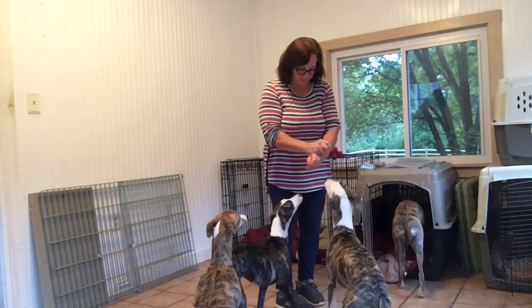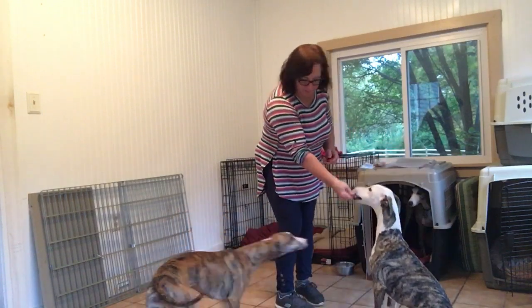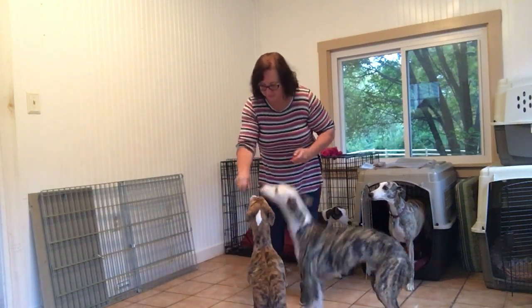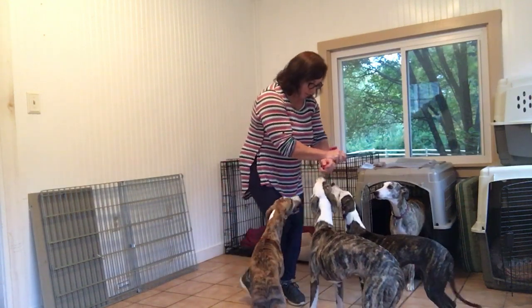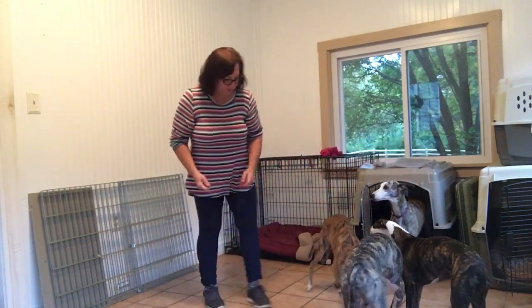Good. Okay, it's Queenie's time. Now they're excited because of the other puppies, but this is good for them. I'm going to go to Bebe. She's not doing it, so I go to the next one.